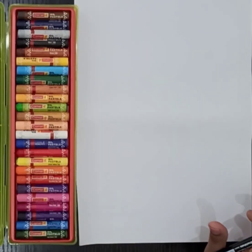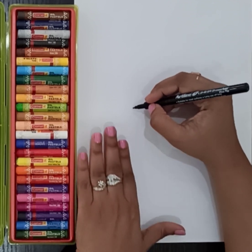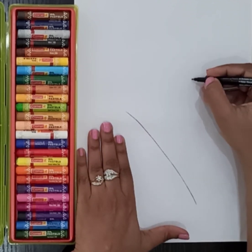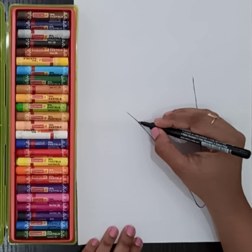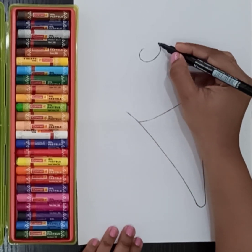Hey guys, today I'm making ice cream! I am drawing a line — I will draw a slanting line, then another slanting line making it like a triangle. We have made a curve, then this, and here I'm making...